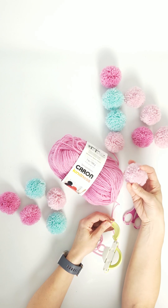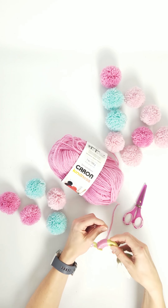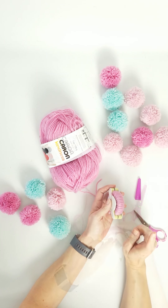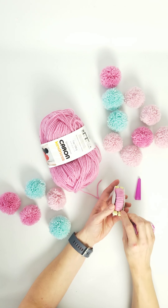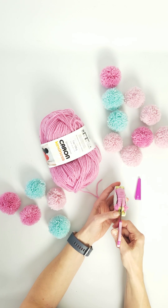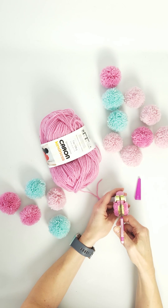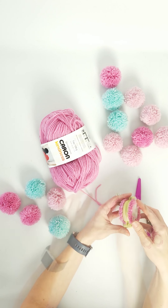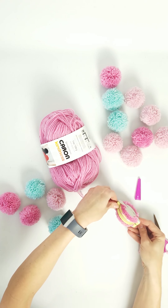That way you get nice fluffy, full pom-poms that look really good. Once you have it all wrapped, take your scissors — there's a little part that pops open that we were just using. Hold that down, put your scissors into the center crevice, and just cut. It really helps to have insanely sharp scissors.